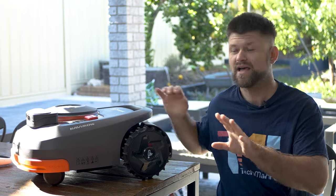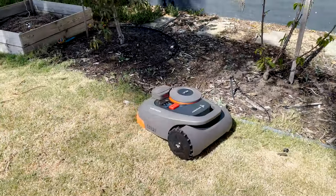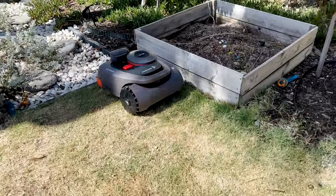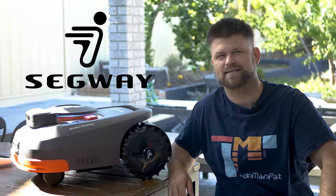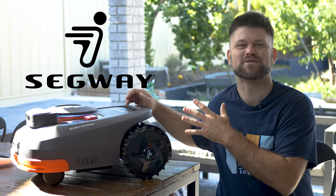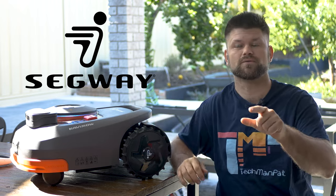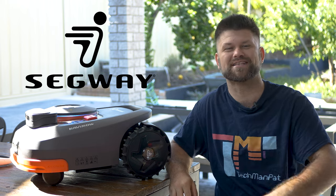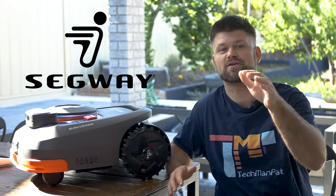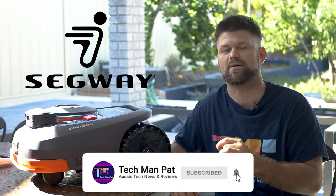The wait made my expectations go through the roof. This is the Segway Navimo — the wire-free robot lawnmower that's going to save you hundreds of hours per year so you can do more important things, like review robot lawnmowers. So does the Navimo live up to its own hype? Does it match the expectations set by the marketing team? Will it mow your lawn? Let's find out. Big thanks to Segway for sending me the bot — links below where you can find it for sale. No spoilers, but the price will raise an eyebrow or two.